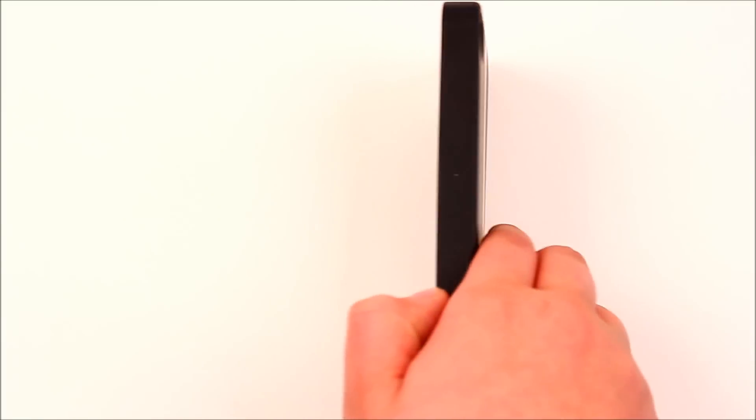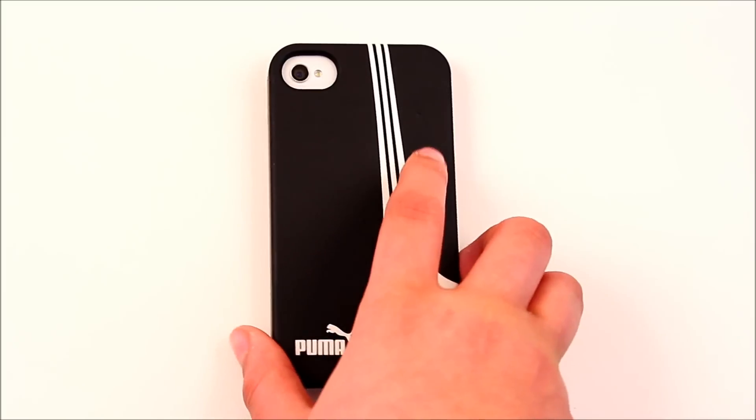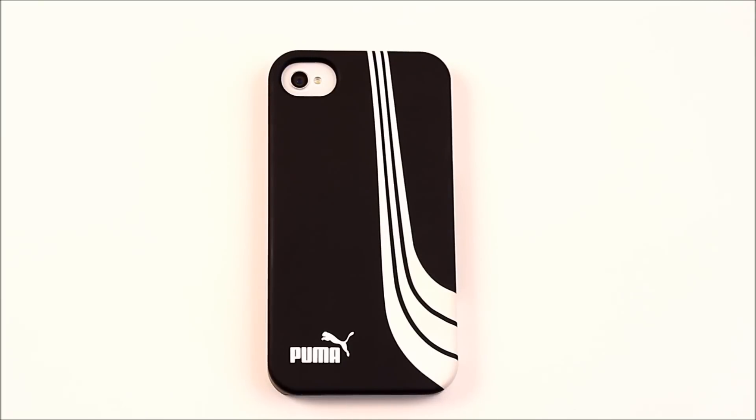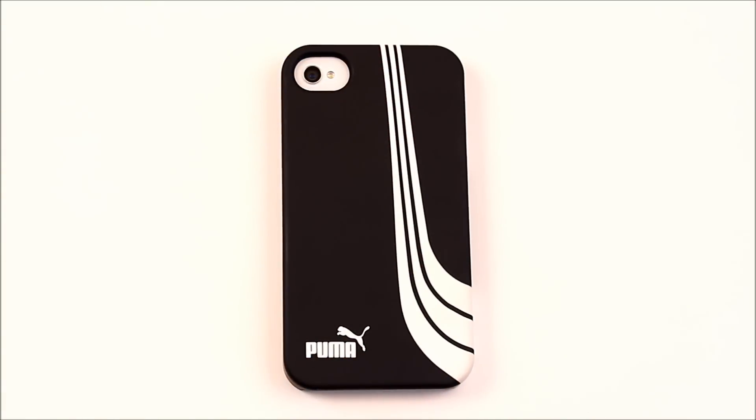As you can see on this case, there's a little paint chip on the side, and I actually had to return the case because of that chip. The case also did stretch out a bit. There is a nice contrast between a white iPhone and this black case, but I think it would look even better with a black iPhone, as there would then be a nice contrast with the white stripe.